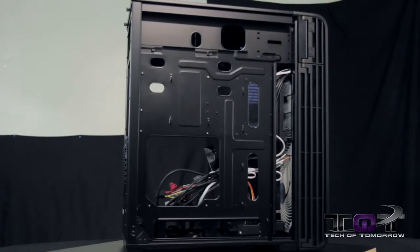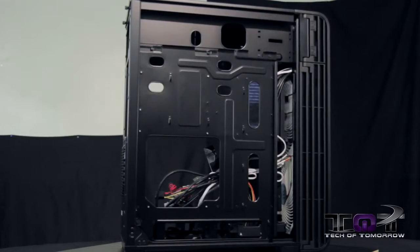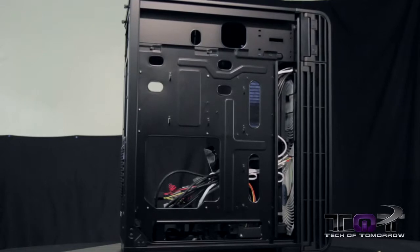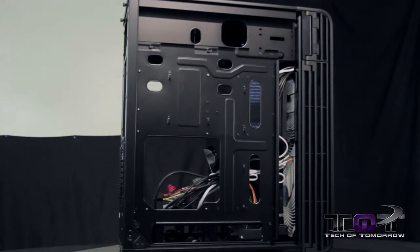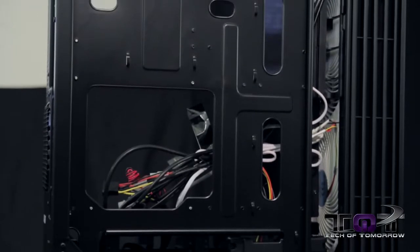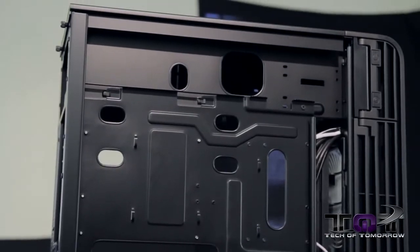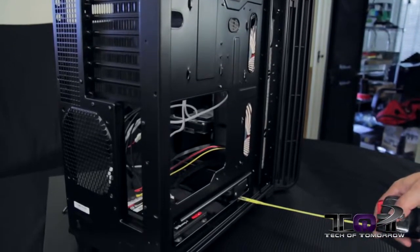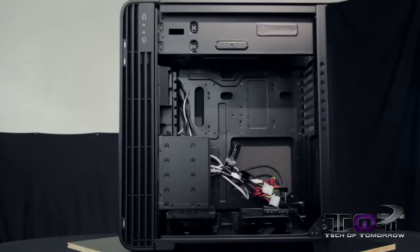With the back panel removed, you can see there's plenty of space for all your cables to be routed nicely. All parts back here are very nicely made — no sharp edges, nothing to cut your hands on, and nothing is flimsy. From the measuring tape, you get about one inch of room in the back for cable management, which should be optimal to hide all your cables and achieve a clean build.